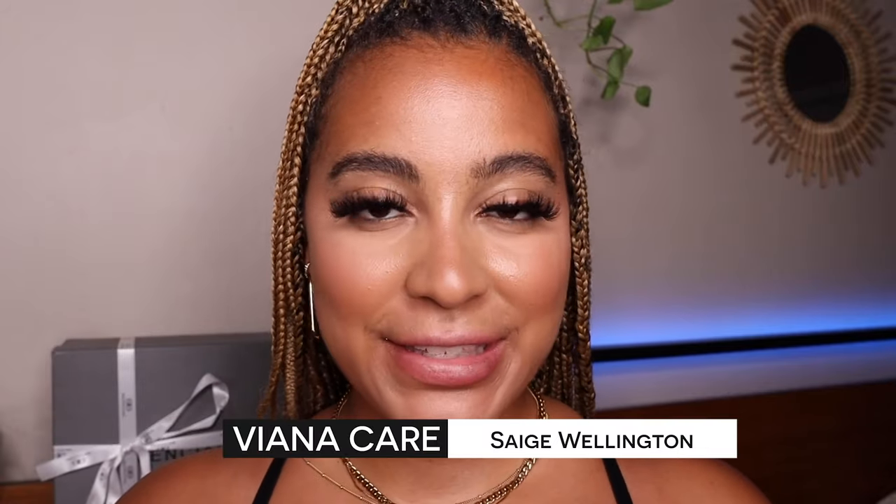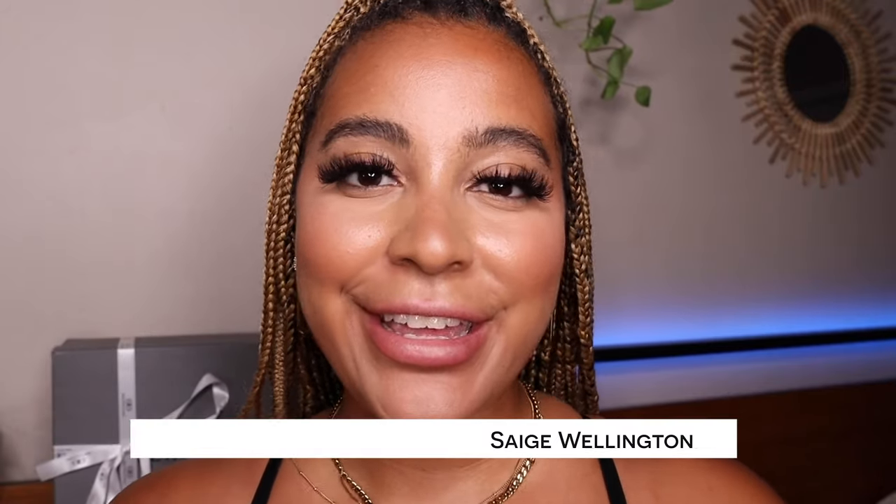Hi everyone, my name is Sage Wellington and I am for Vionicare. In today's video, I'm going to show you how I fill my lips with the Hyaluron Pen.